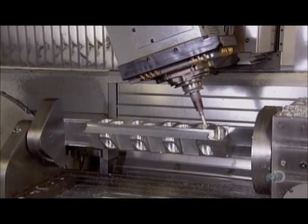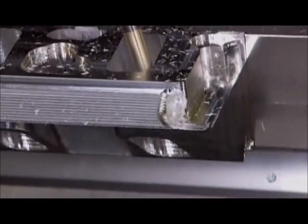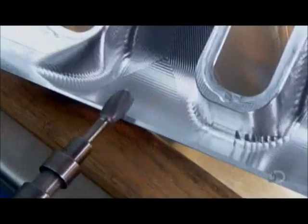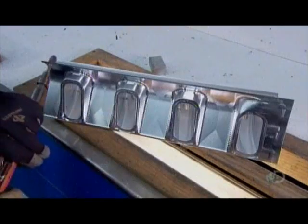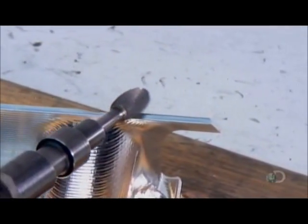The machine now shapes the inside of the runner ports, which are curved and tapered in a very specific way. The banks come off the machine with some rough edges. A machinist smooths them out with a handheld grinder, a process called deburring.